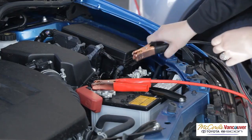Once the cables are in place, start the vehicle with the good battery and run it a few minutes. Then start the vehicle with the dead battery and run it for at least 10 minutes before removing the cables.